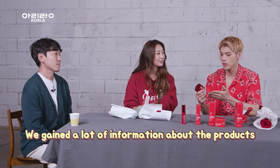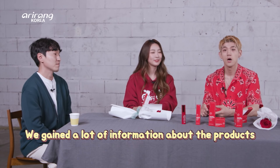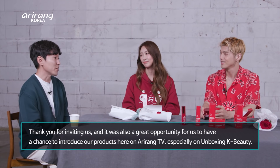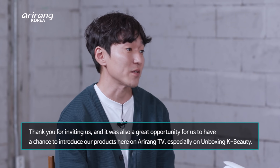Meeting Mr. Lee personally and getting the history behind why they chose this product — we've learned so much and gained a lot of information. Thank you, Mr. Lee, so much for joining us. Thank you for inviting us again. It was a great opportunity for us to introduce our product here on Ariana TV, especially for Unboxing K-Beauty. Thank you very much!